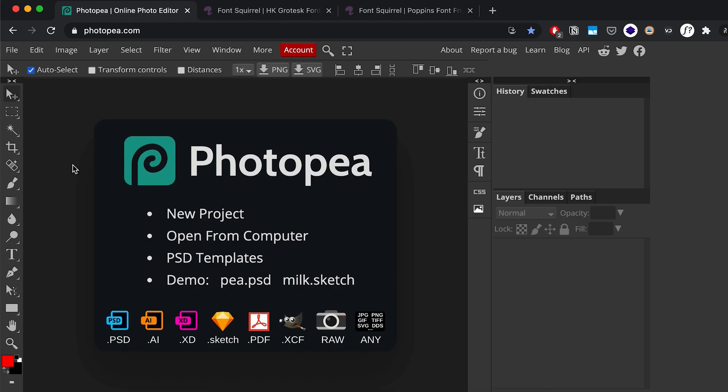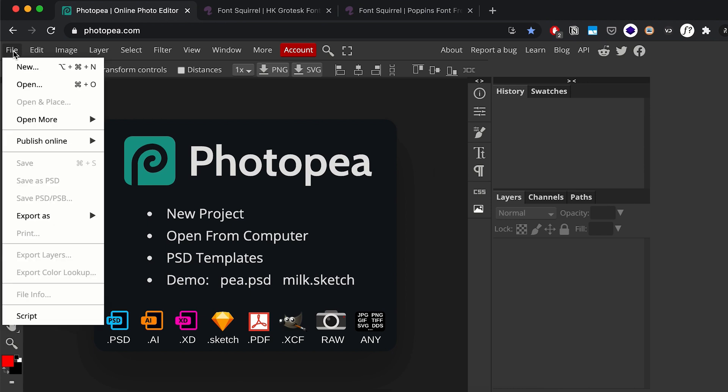Welcome back to another tutorial. In this tutorial I'm going to be showing you guys how to create a resume using Photopea. If you haven't used Photopea before, it's basically a free Photoshop alternative that's web-based, and the interface is very similar to Photoshop's so all the basic tools are here.